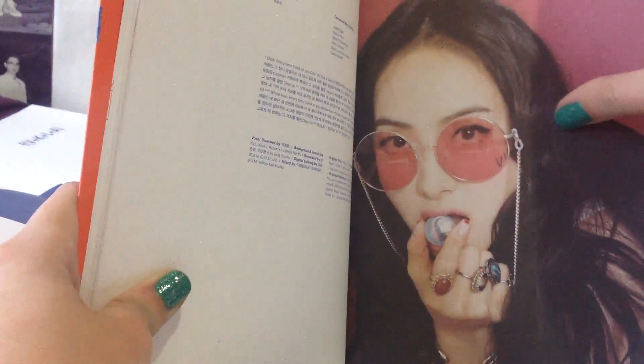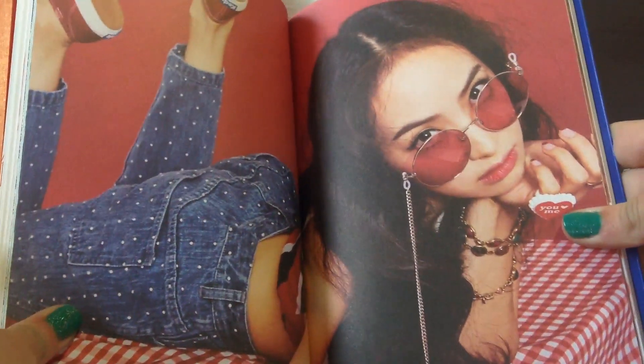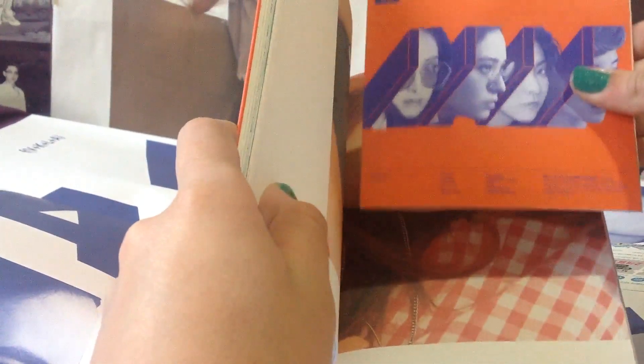Victoria is in there too — I think that's maybe her face, but I'm not sure, I can't see it very well. You always get this photobook, so that's why I just bought one in the end. I really love this concept, this song, and the music video. As usual, FX has come back with a very unique concept — they are always different than everyone else, and I really like that.